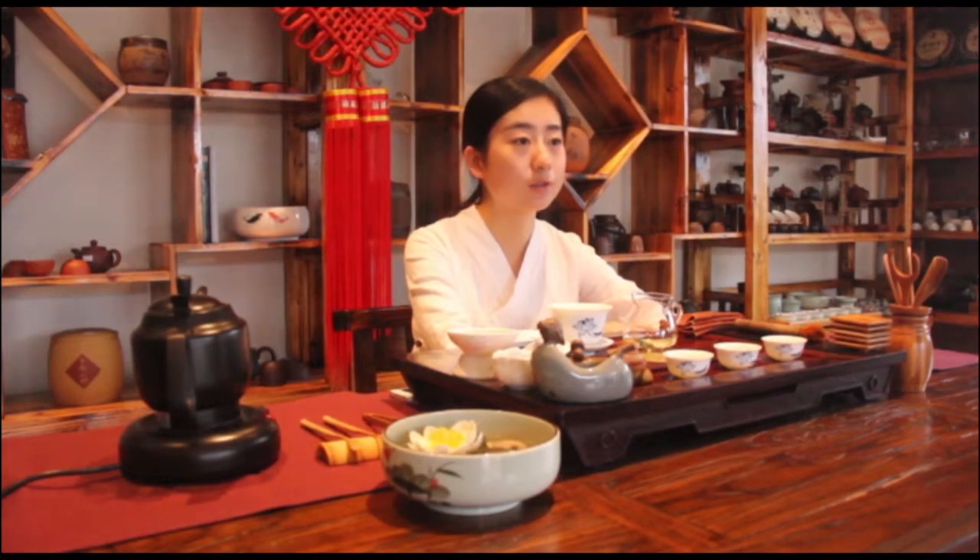So we call tea the candle of drinks, which can touch the soul of human beings.